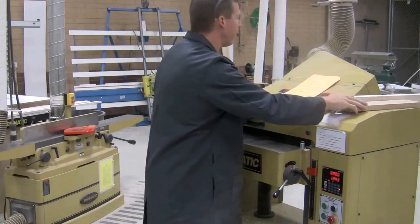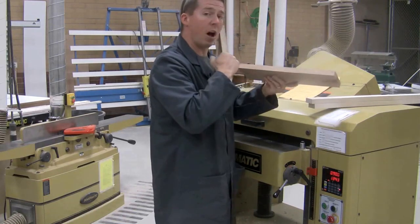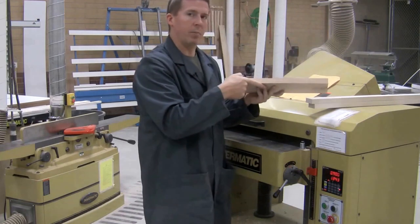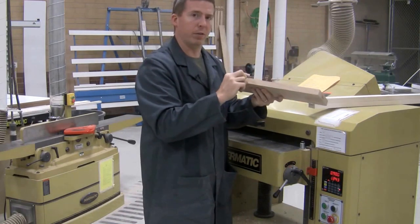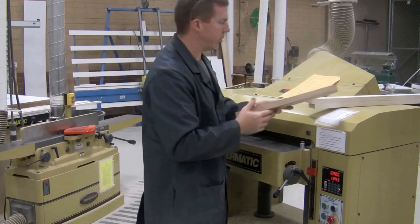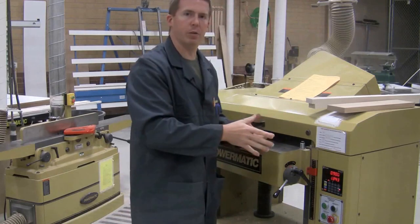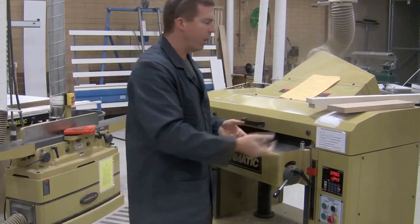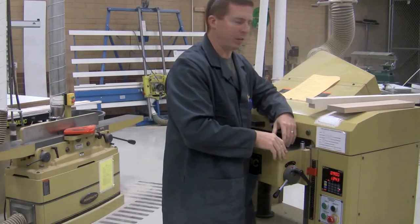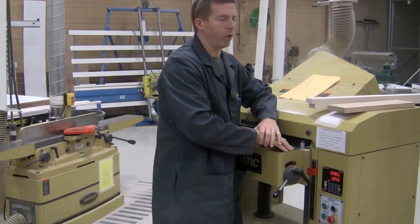Overall, the planer is a thickness changer — it changes the thickness of the board but does not flatten it. If a board is warped when it goes in, it'll be warped when it comes out; it'll just be thinner. Removing a warp is the job of a jointer. If multiple people need the same cut at the same thickness, turn it on and feed them through one right after another — it's plenty big to handle a lot of pieces. When set correctly, it gives you a nice, flat, smooth board every single time.